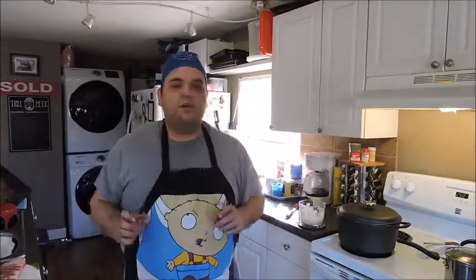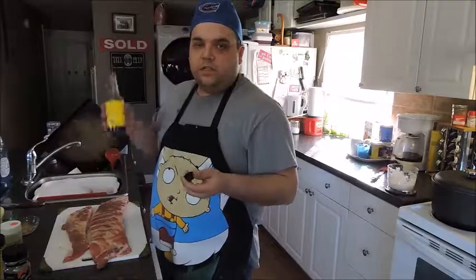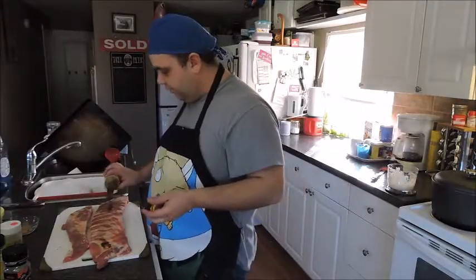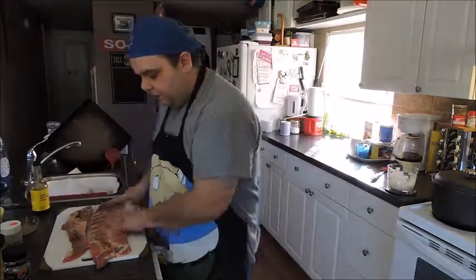First, preheat your oven to 250 degrees. Once it's preheated, go to your ribs. Take some Worcestershire sauce — you don't want to put much on, just a little dab here and a little dab on both sides on each one. Then just rub them all in together like that.